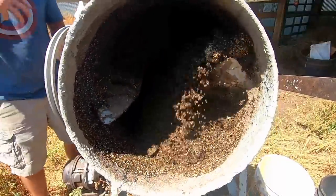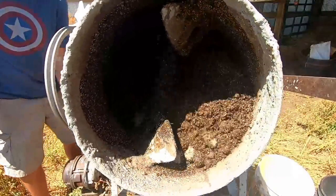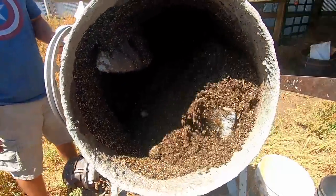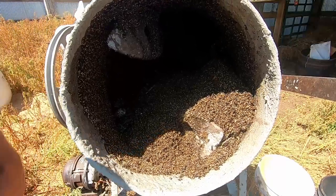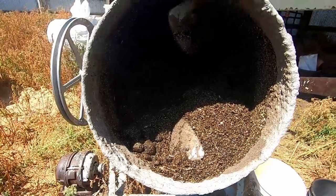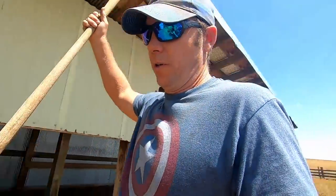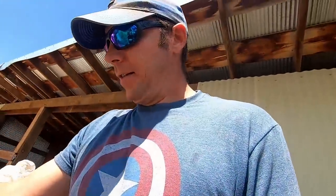Or if you could use distillers grains over the winter, that'd be great — that's what I'd really like to do with this. Okay, it looks nice and mixed up and pretty liquidy in there. Let's dump it in — stage one complete, stage two.